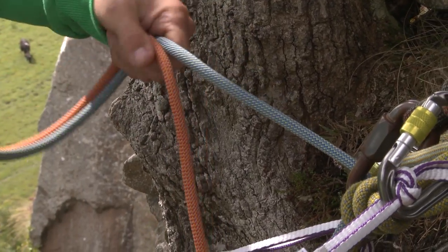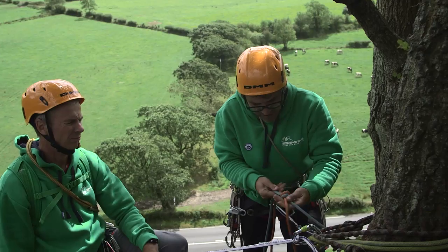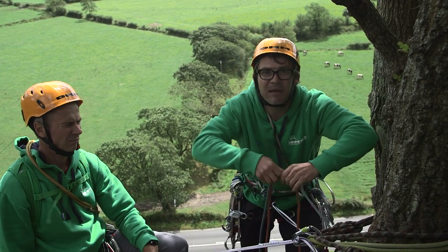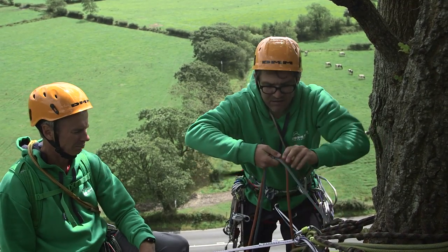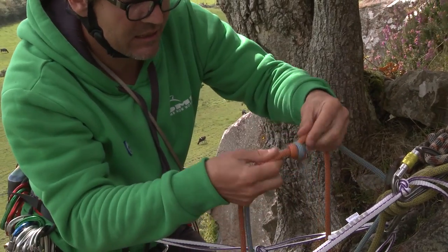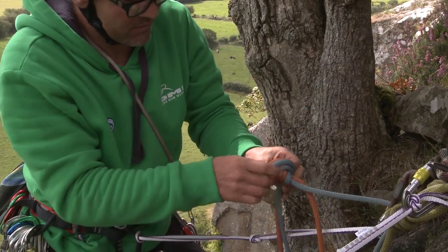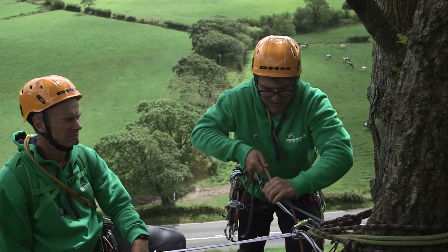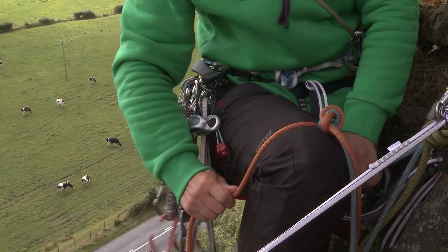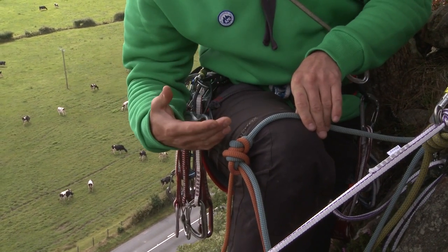I'm going to tie these ropes together, starting with an overhand knot. To get this done properly, I pull on each rope coming out of the knot and get it nice and neat. For a belts-and-braces approach, I can put another overhand knot just above it. What this overhand knot does is that if it comes over an edge, it pops up and actually runs more freely over an edge than any other knot we use.